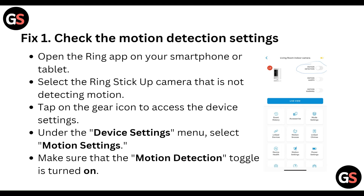First, check the motion detection setting. Open the Ring app on your smartphone or tablet and select the Ring Stick Up Camera that is not detecting motion. Tap on the gear icon to access the device settings. Under the device settings menu, select motion settings and make sure that the motion detection toggle is turned on.